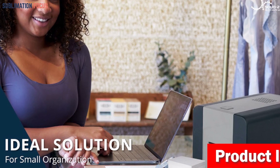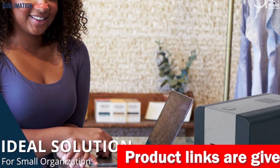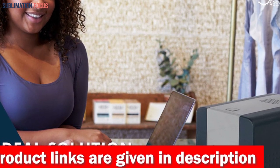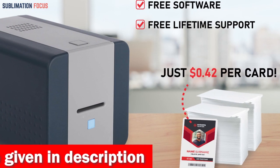Simplicity and efficiency merge harmoniously with the Solid 210's manual feeding system, allowing you to print up to 300 full-color cards per hour. Its lightweight and compact design is perfect for any workspace, making it an ideal companion for cost-effective security in small organizations.